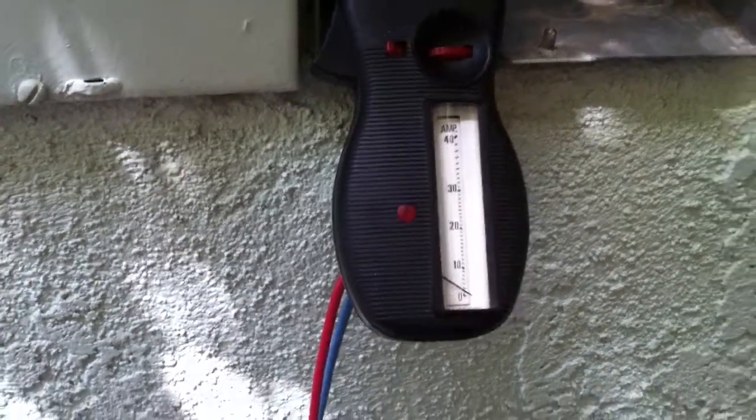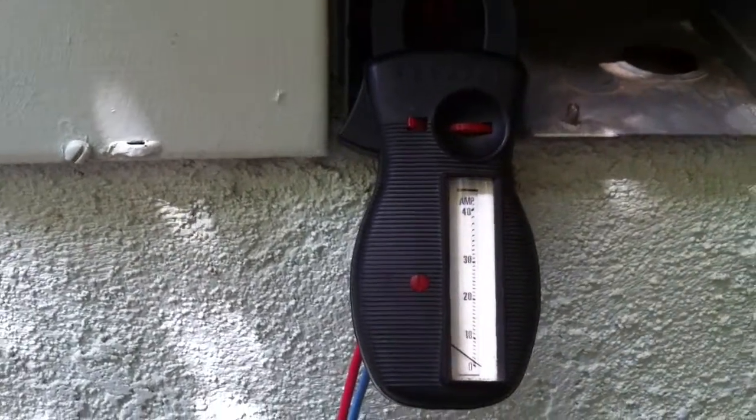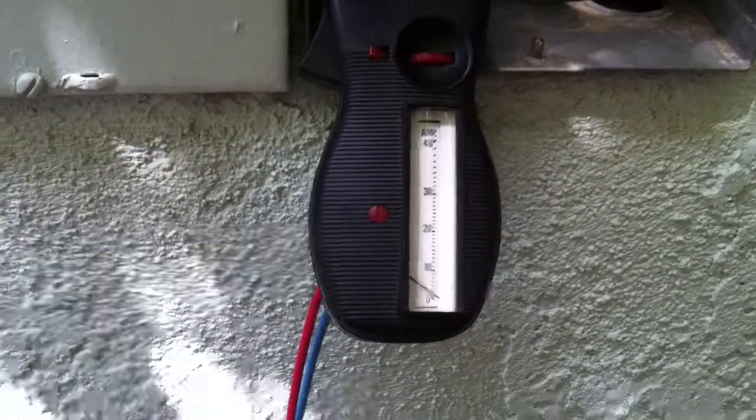I had hoped to use this generator in addition to an emergency generator as a load shedding generator. Nope, not going to happen. Oh well, that's the end of that experiment.